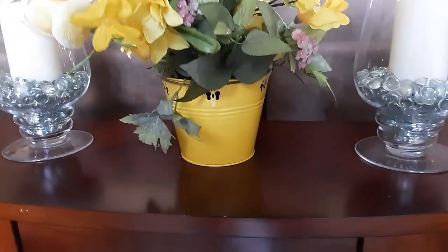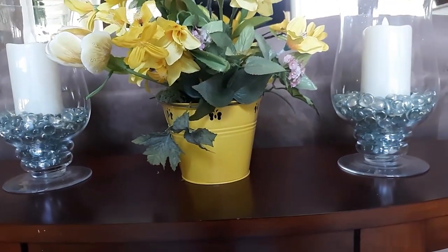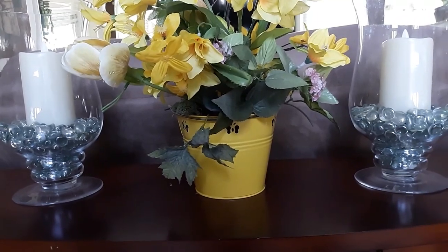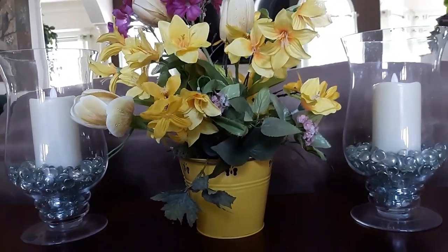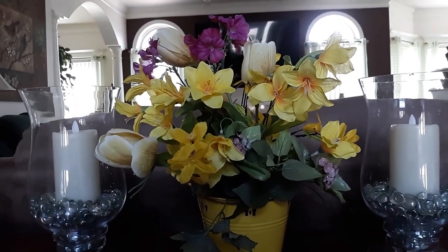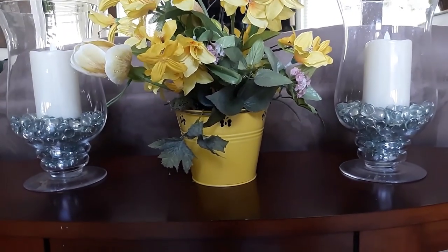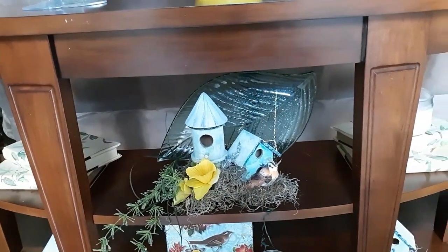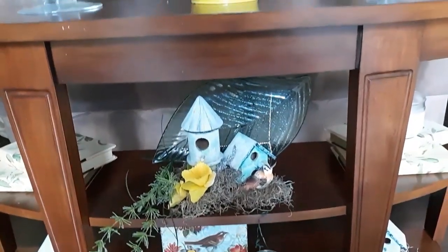All I used here was this little yellow tin that I got at the dollar store a couple of years ago — it had some kind of candle in it. I put a piece of foam in it and used some daffodils and some tulips and just a touch of a little bit of fuchsia right there. And then the two candle holders with the green marbles in them and those candles. Down at the bottom I didn't touch it — I left it the same, the bird houses that I repainted with the books with the stenciling on them and some more bird references right here.